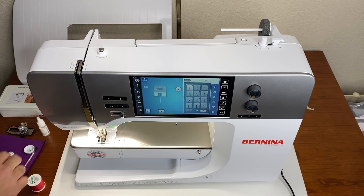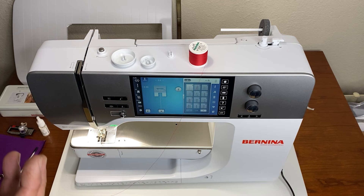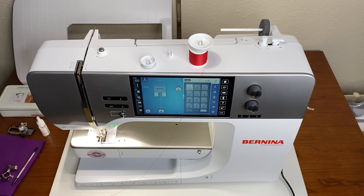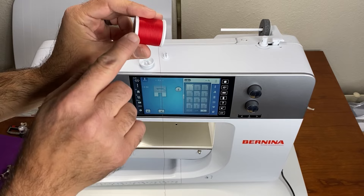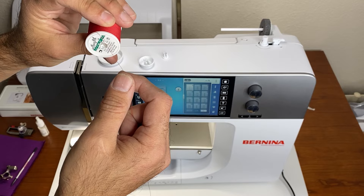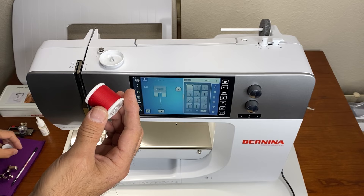Now we are ready to thread the top of the sewing machine. The machine comes with three different size spool caps because all different threads come in different shapes and sizes. We want to make sure the spool cap matches the shape and type of spool we're using. A larger spool with a small spool cap could allow thread to snag on rough or sharp spots at the ends of the spool. A slightly bigger spool cap keeps the thread from getting snagged, which is why we have different size spool caps to match the thread we're working with.